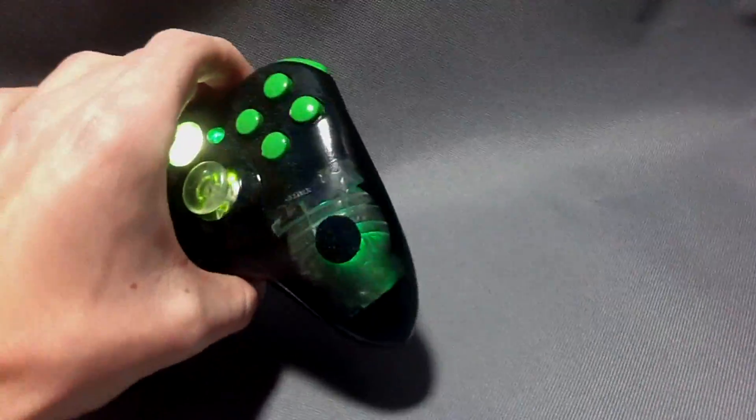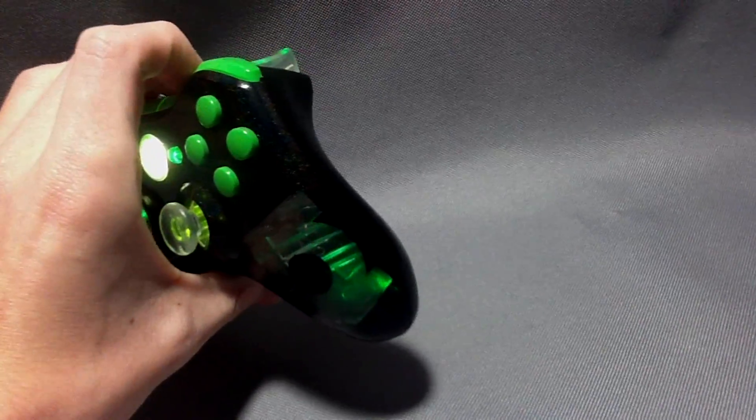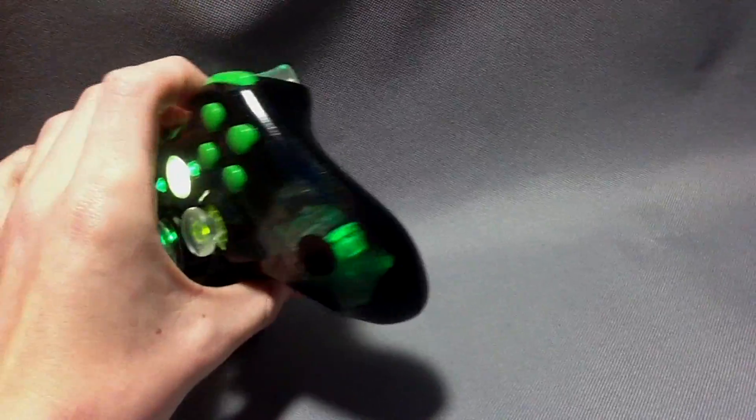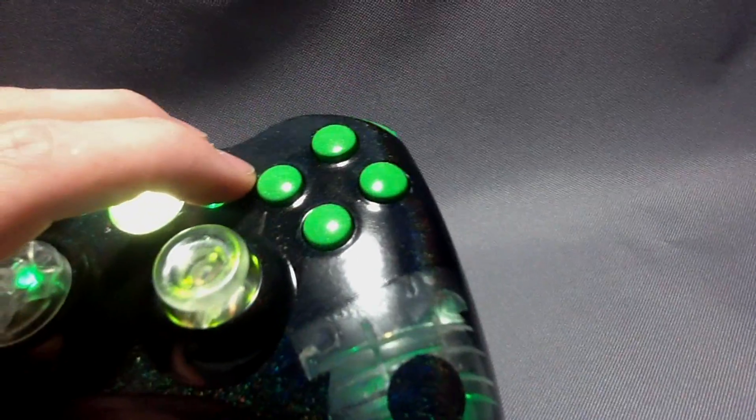So whether you just want a black, red, or blue controller, we can put that shimmer onto the controller. You can see it's on the buttons.